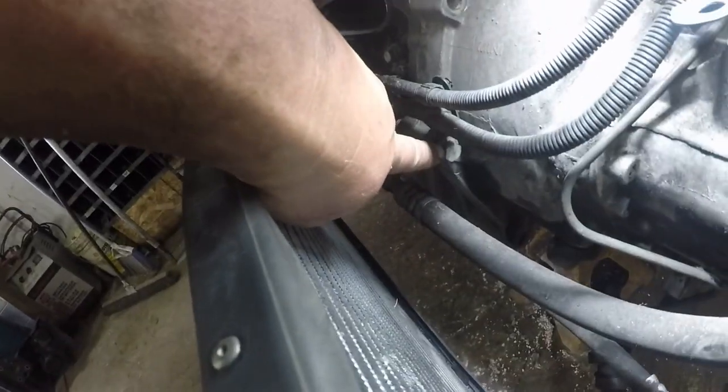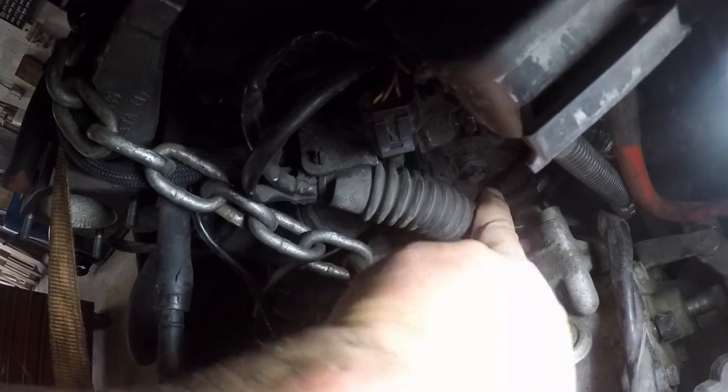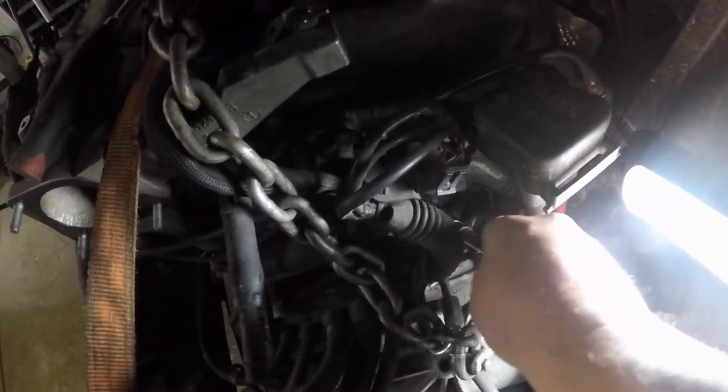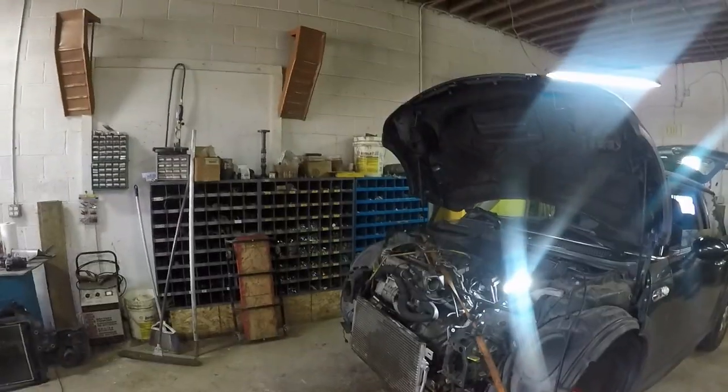So we are down to the final two contestants. There is a bell housing bolt right there and there is a bell housing bolt — that one's a little tricky to see under here. To get at that one you need one of these swivels because you've got to get at it at an angle. I'm going to try to get that bolt undone.